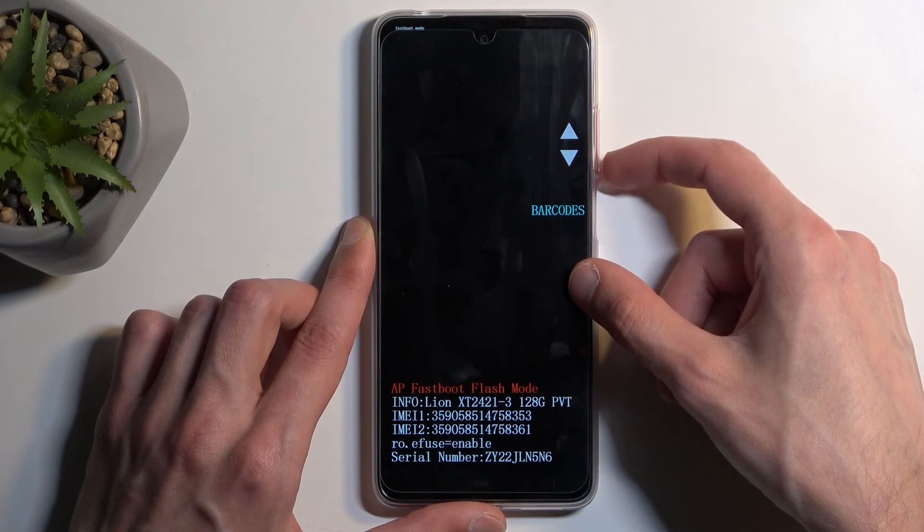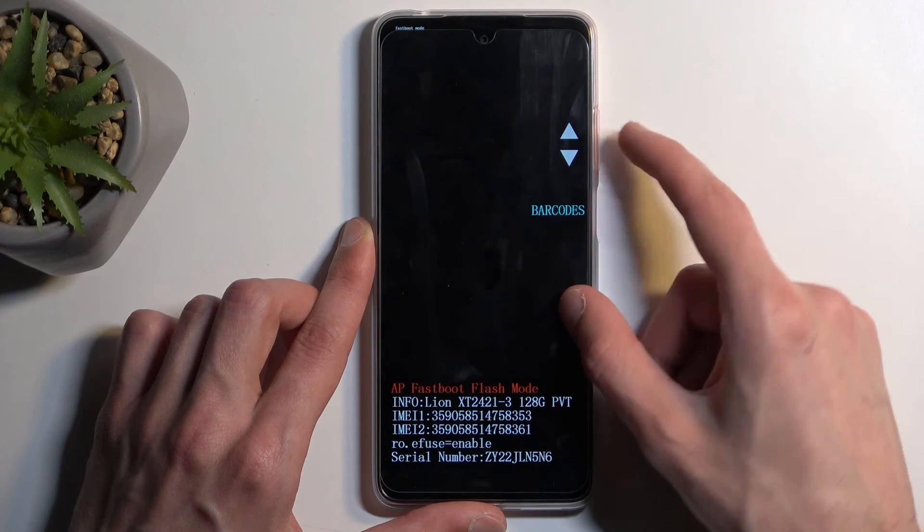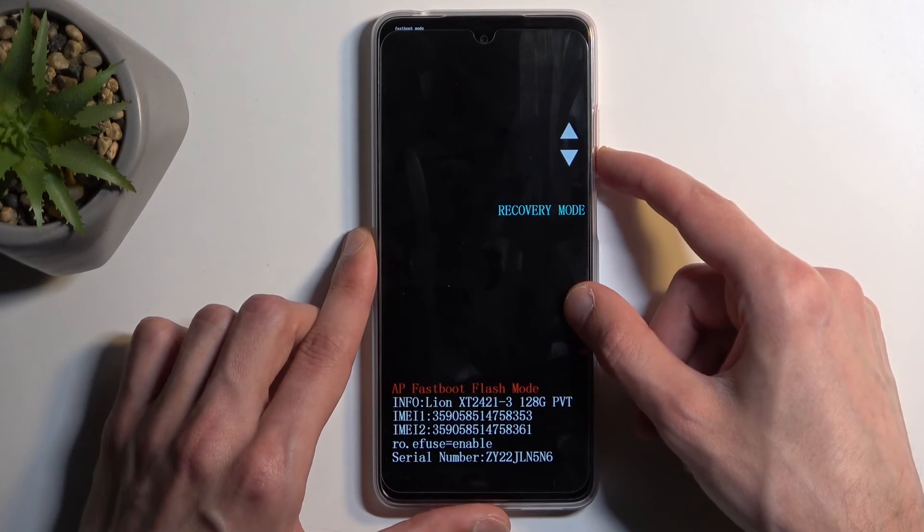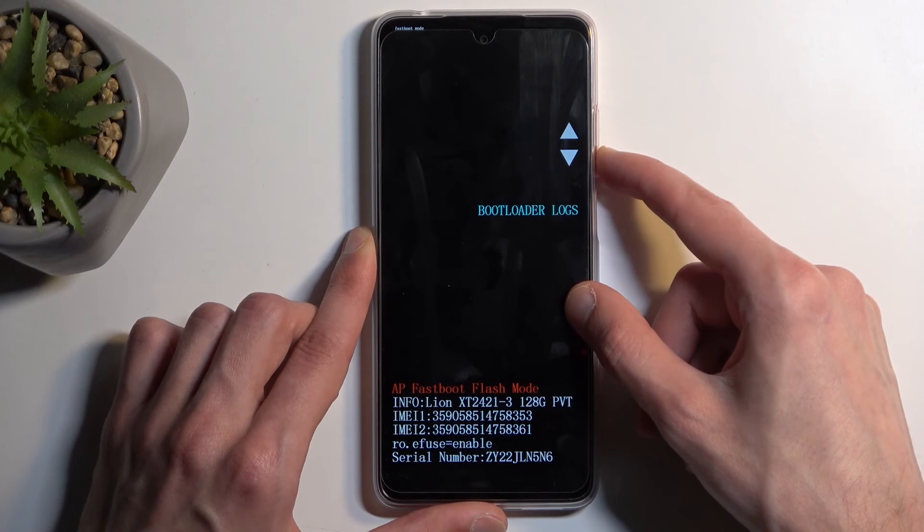In here, again using the volume buttons you can navigate through the options. We have barcode, bootloader which just brings us back to here, recovery mode, power off, bootloader logs, and back to start.